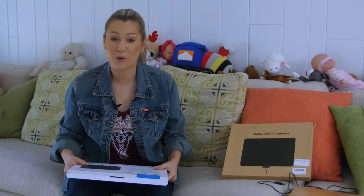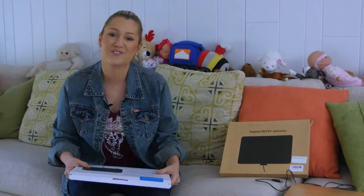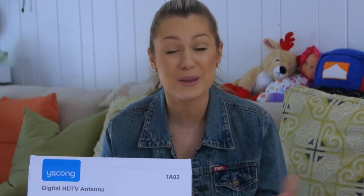It looks like we've got it all working. As I mentioned earlier, you can now broadcast hundreds of different channels. Super easy installation — I would definitely recommend this, especially for those of you who are like me. It was super simple and we got it all connected in just a few minutes.